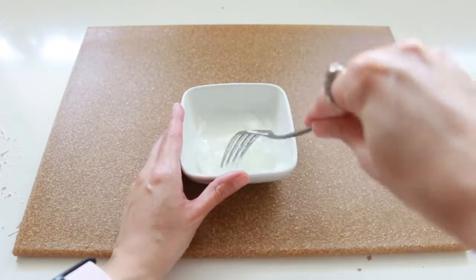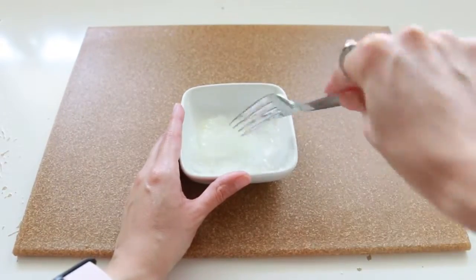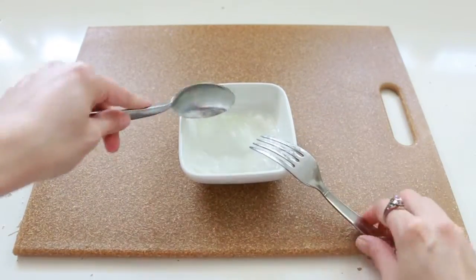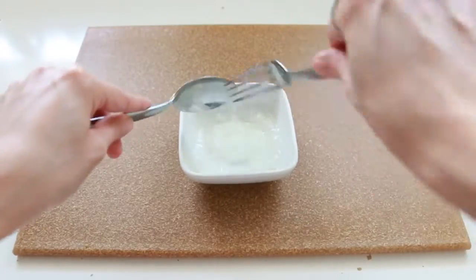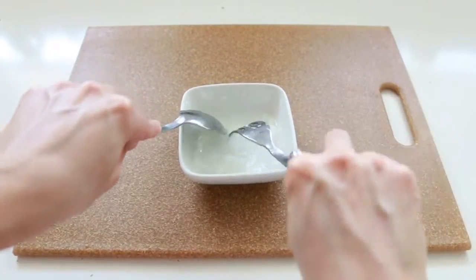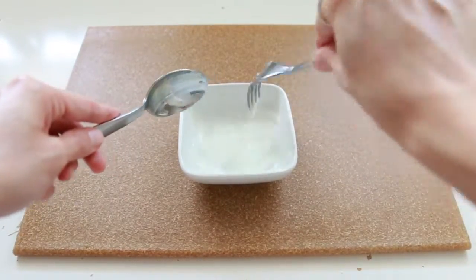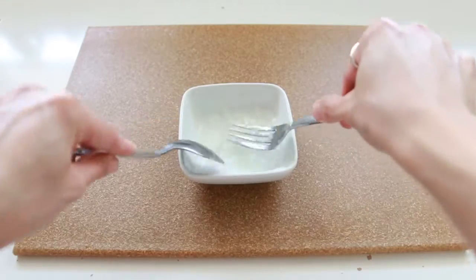Once you have all your ingredients, blend everything really well and make sure to mash it so you don't have any lumps. When it's ready, apply it on your head in small amounts, covering every section. I have been using this mask on little Lynn — when she has dandruff, the shampoos don't do much for her, but this leaves her hair looking shiny, hydrated, and it removes the dandruff. I really love it.